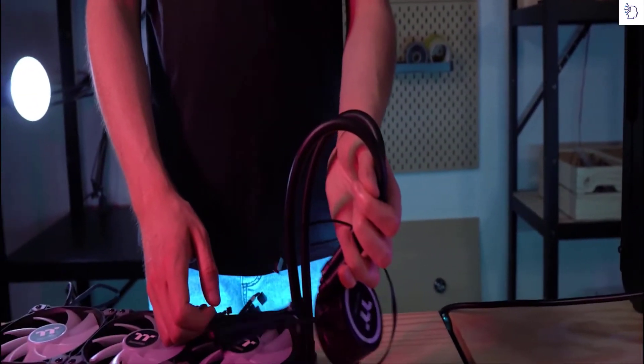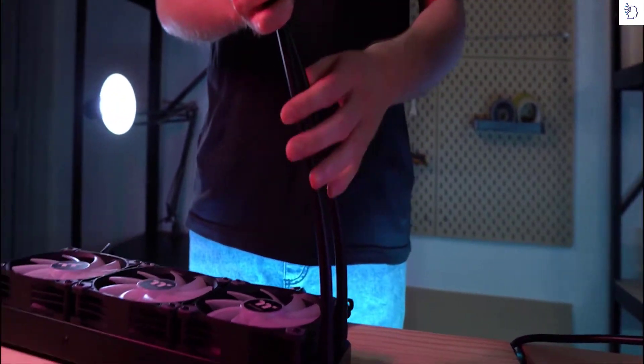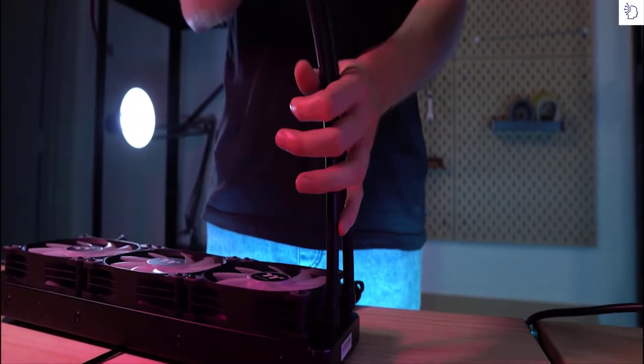For the tubing, we've opted for a higher quality rubber this time around, allowing for much added flex and bending, so when you're routing it around those tight corners during installation, you won't have any issues or worries in terms of punctures, leaks, or anything like that.